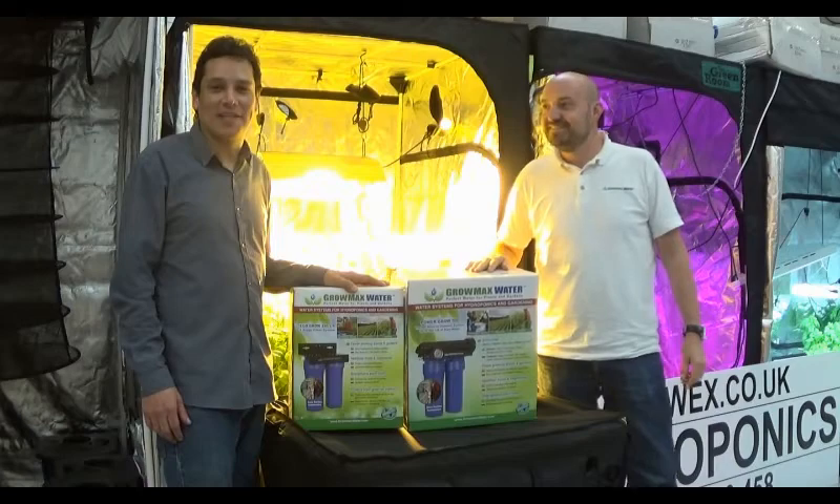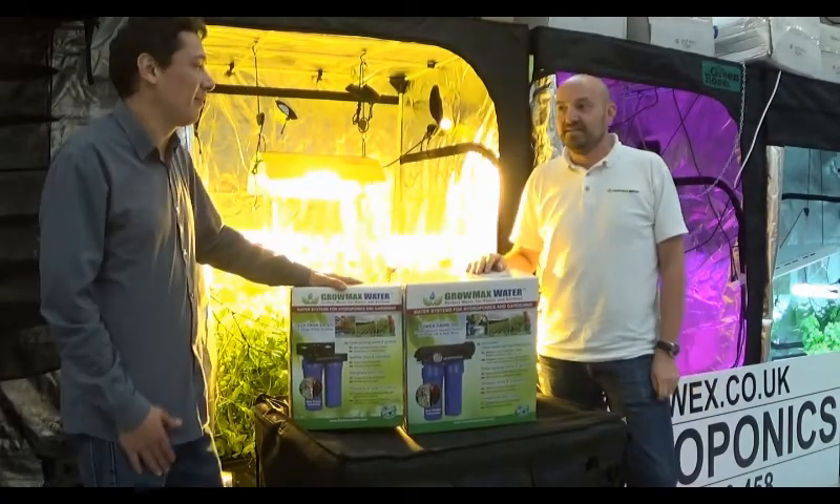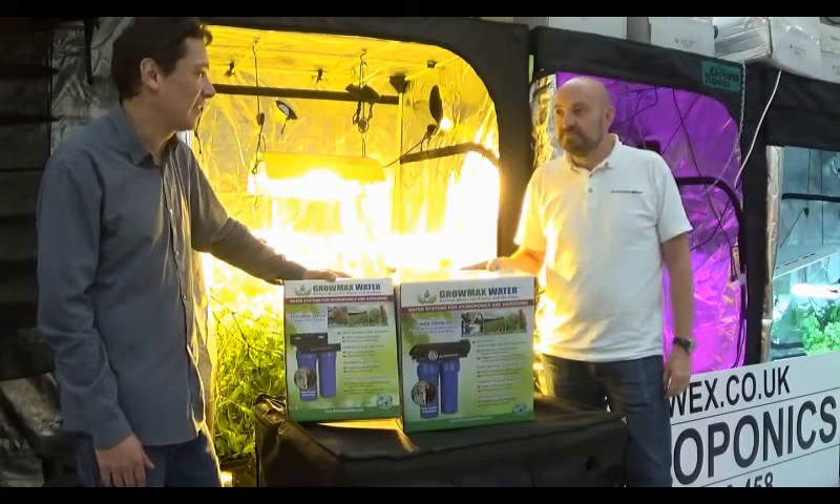Thank you for logging into growx.co.uk. I'm Carlos and I'm here with Esteban from Gromax Water, and he makes these very interesting filters that he's going to explain to us what exactly they do.